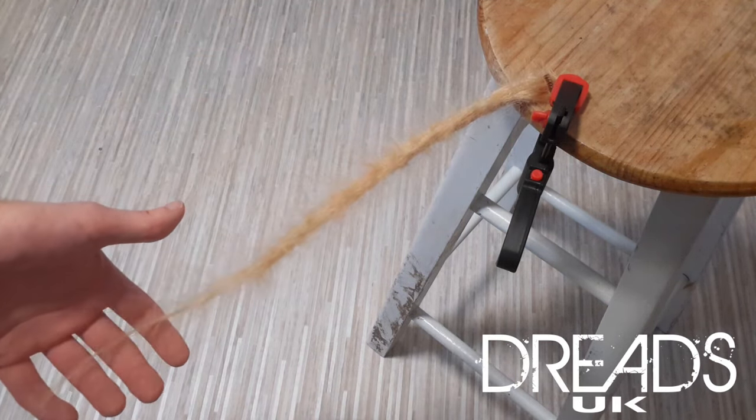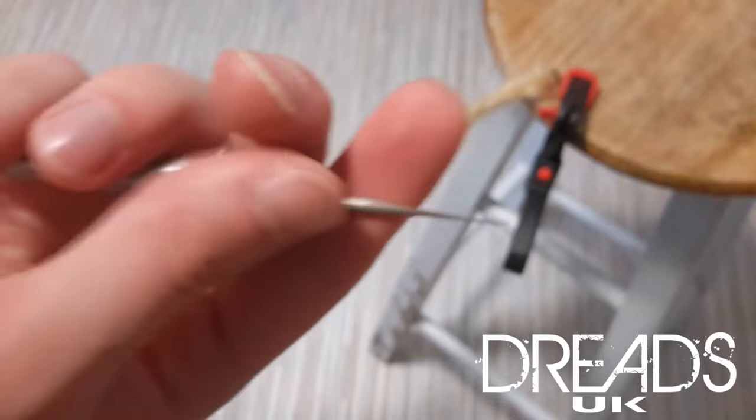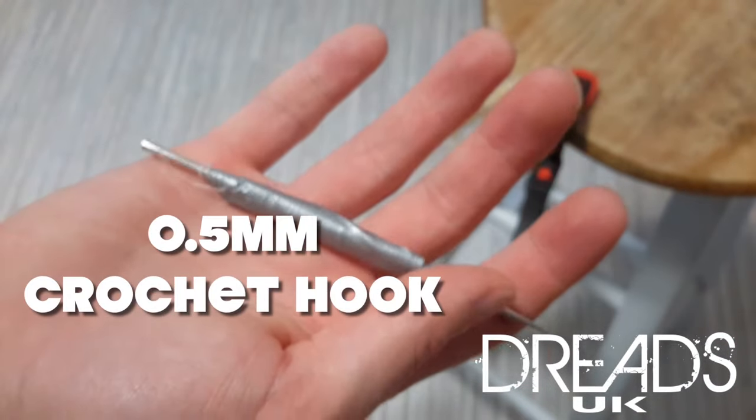the dreadlock's very fluffy. We're just going to pull in the loose hair with this tiny little crochet hook. As you can see, I've put some tape around it for extra grip.